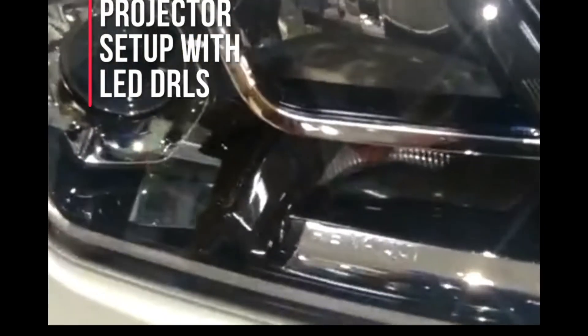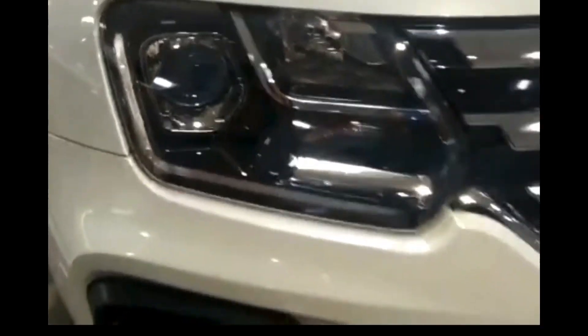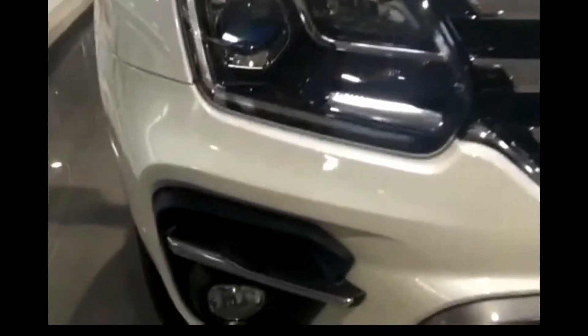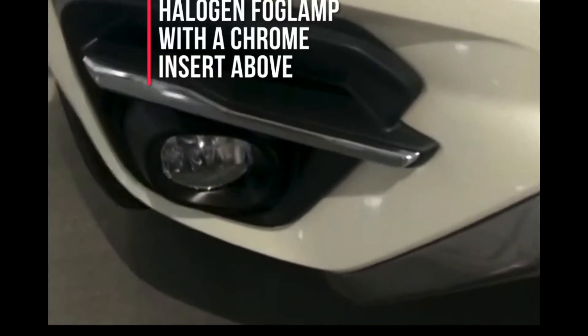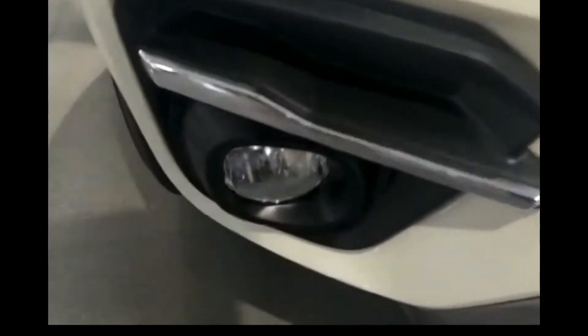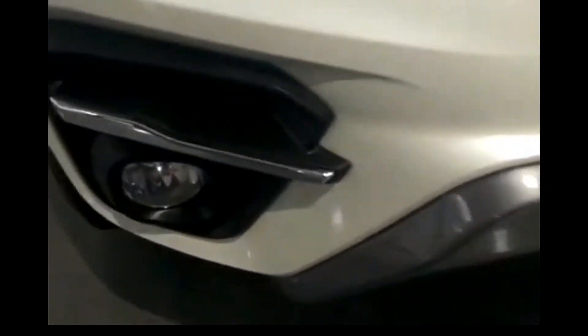Starting from the front, you get to see a full chrome grille with a huge Renault badging at the middle, and the chrome design is given below. Beside the full chrome grille, you get to see a projector setup with LED DRL. These are waterfall LED DRLs and there is a Renault badging inside.